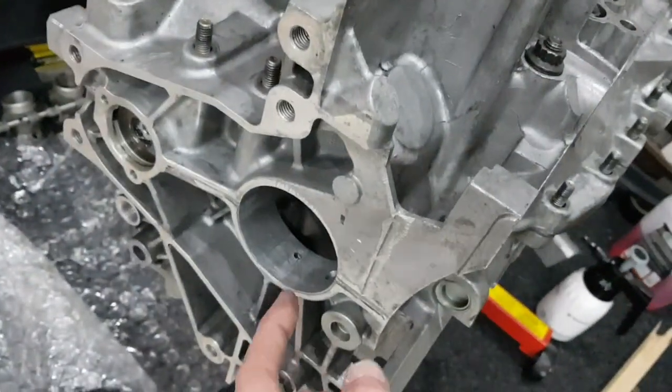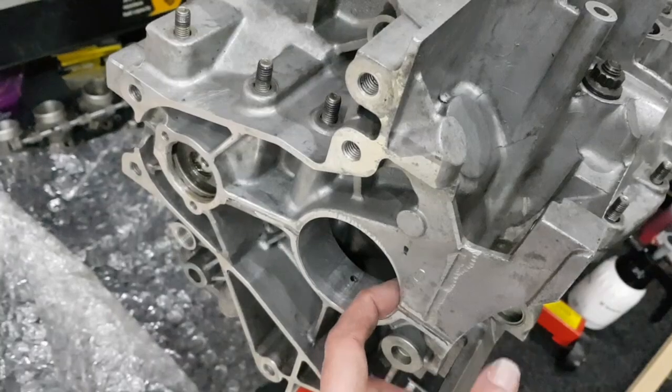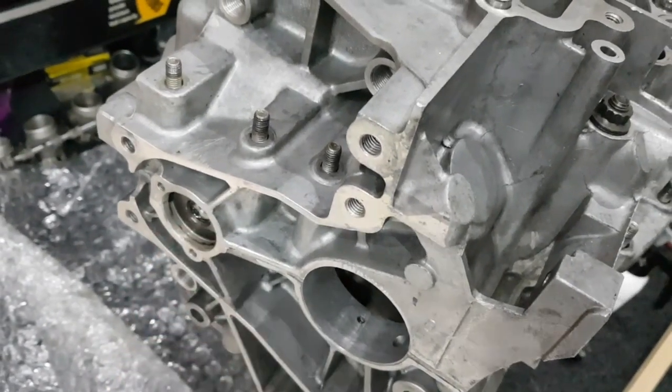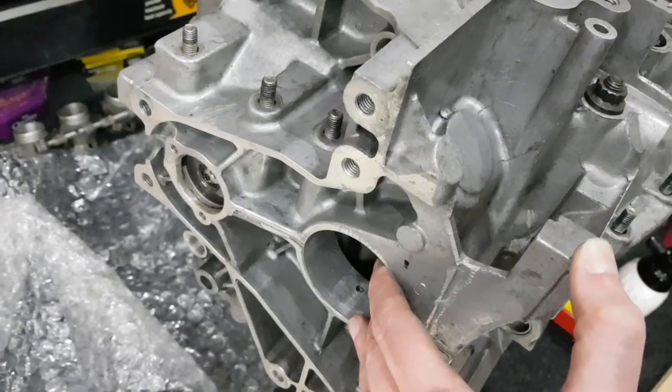The reason I'm checking this is that when the case halves are put together for line boring, if the two case halves aren't lined up accurately then the hole here won't line up accurately with the hole here and it could bind on the intermediate shaft. Since I didn't bolt the case halves together when they were bolted together and there were problems, I just want to check that.